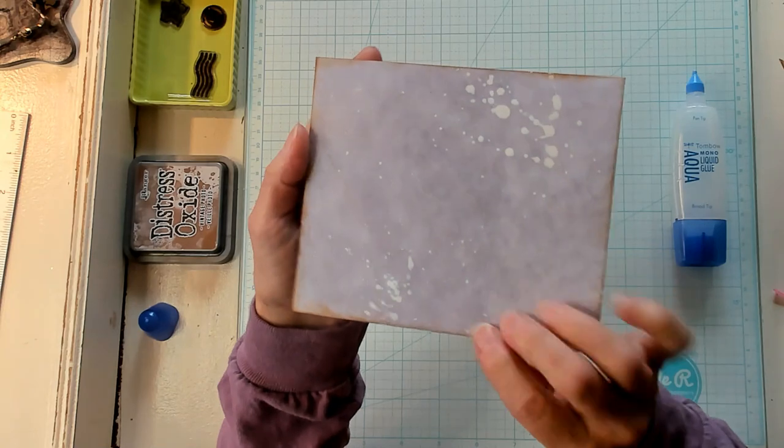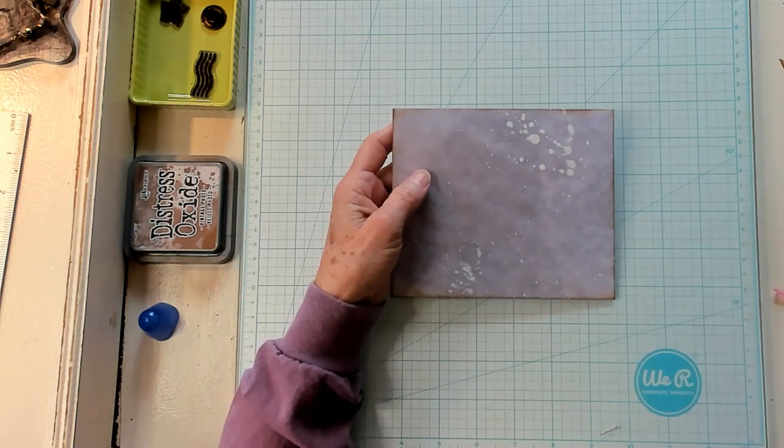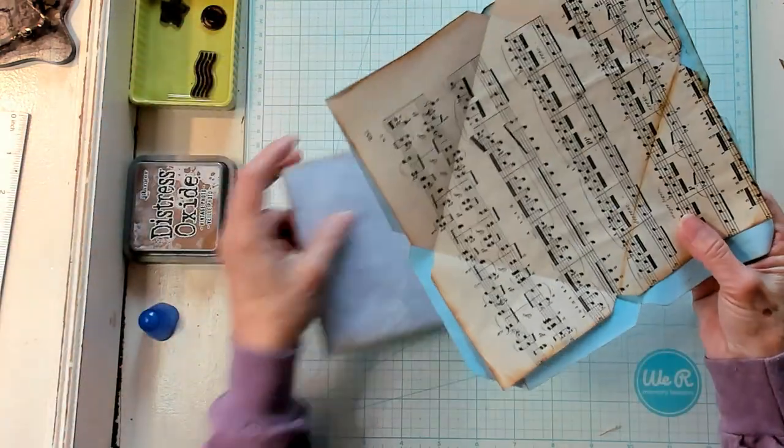Super cool, right? I love it. Let's go ahead and fix our other ones because we're going to make a few of these.